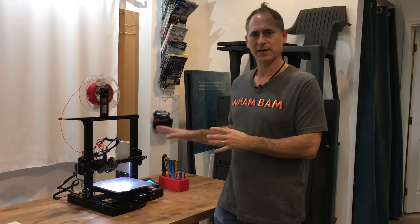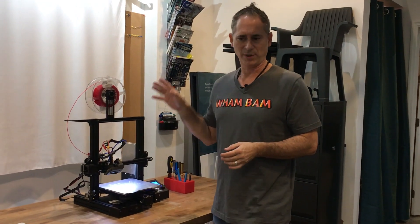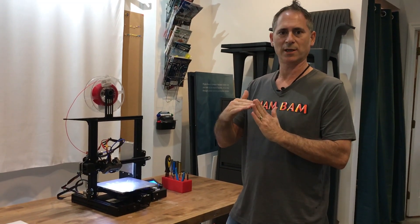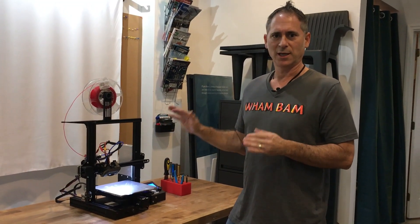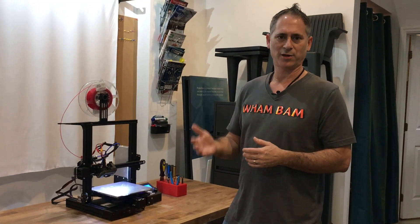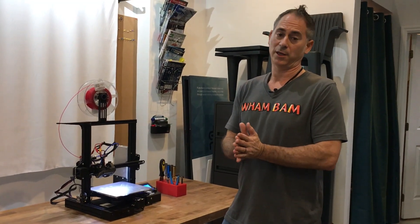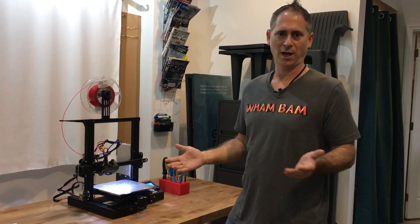Before I get into that, a side note: you don't have to mod your machine. The Ender-3 prints amazingly right out of the box. Take your time building it, get it set up right, tram the machine, get all the joints 90 degrees, and you're going to have a wonderful printer. If you do want to take it to that next level — print higher temperature filaments or more difficult filaments, you want faster performance, and you want to learn just how the machine is made — then modding is a great hobby.